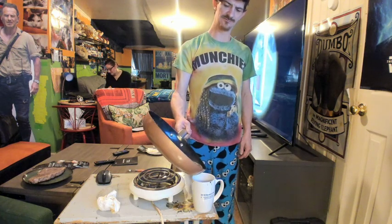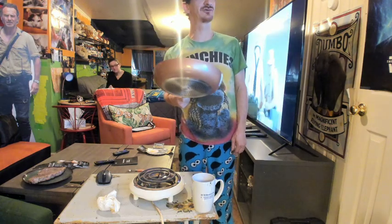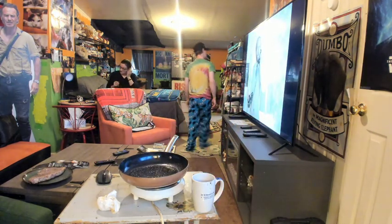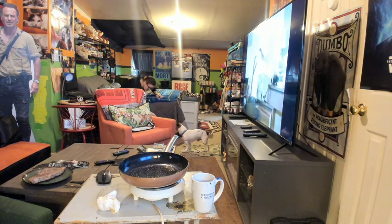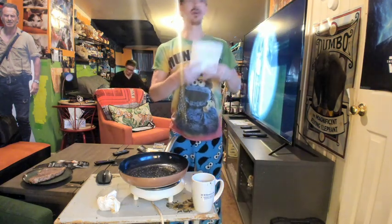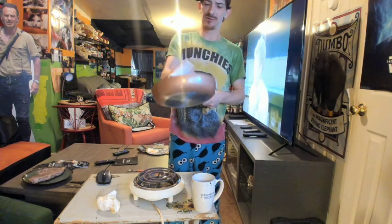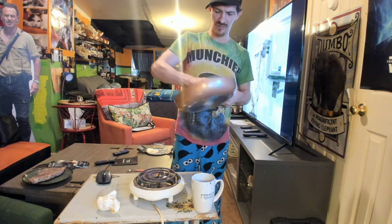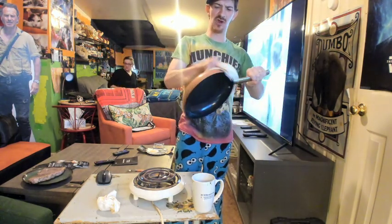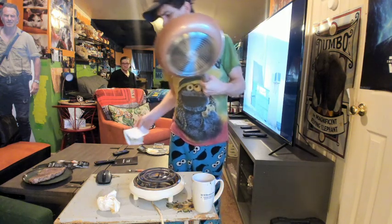We're going to pour the drippings into this cup. We're going to take this pan and wipe it out with paper towels to see if anything stuck. And nothing stuck to this pan at all — that was very easy to wipe off. Looks brand new right out of the pan.